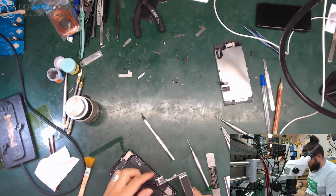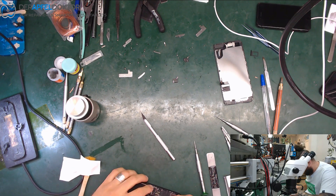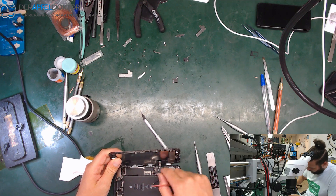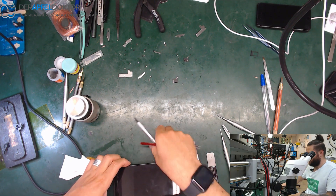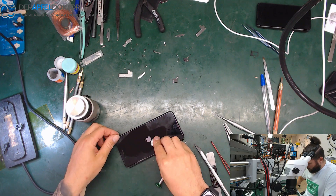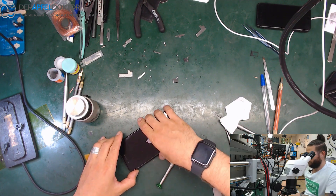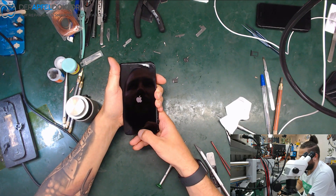Just get the board back in there. Get the home button and screen on it. Get the battery hooked up and try to start the device — and we are back to life again. It's like magic: only one cap and the whole device had zero functions, all the data seemingly gone and the customer needs help. Just a little bit of magic and we got the device running again, just waiting for the boot.